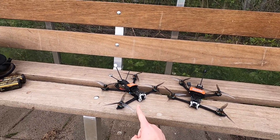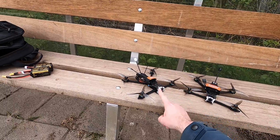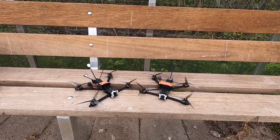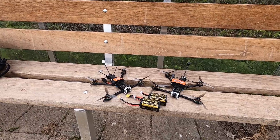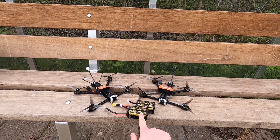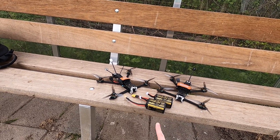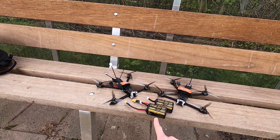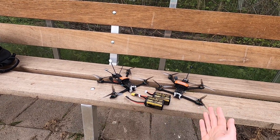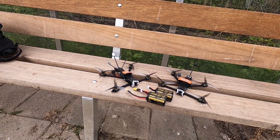On your left you see an analog version; on your right you see a digital version — won't make a difference for this video. But the one on your left is a 4S version and the one on your right is a 6S version. That will make a difference. In this video we are going to be flying these quadcopters on these ZOHD lithium ion packs — 18650 packs, more specifically 3500 mAh. These packs are identical, also identical in age and use.